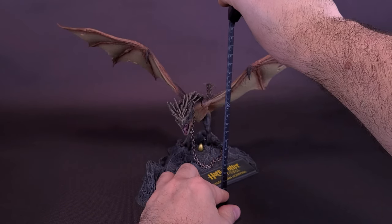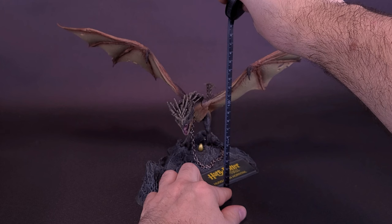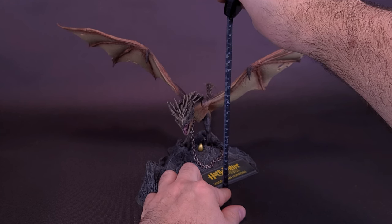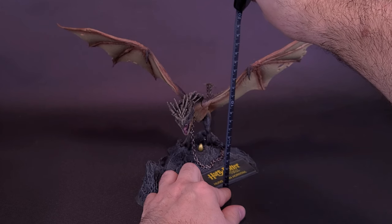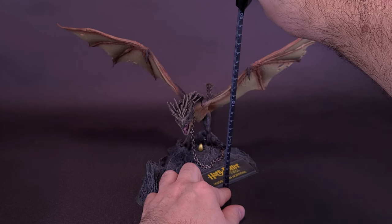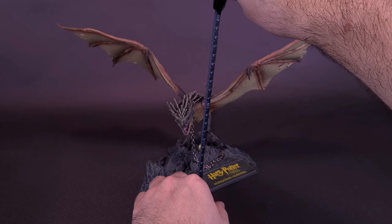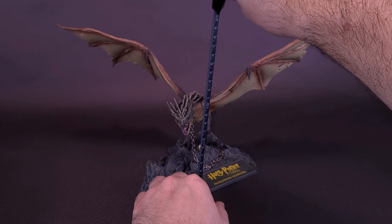Before we get a closer look at the Harry Potter and the Goblet of Fire Hungarian Horntail, I've got my tape measure prepped and ready to measure the dragon. This particular dragon is going to be a little bit smaller than the recently looked-at Lord of the Rings Smaug.